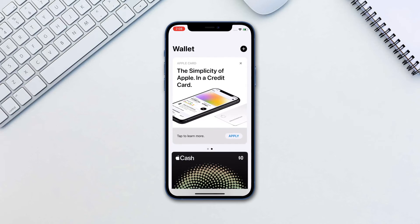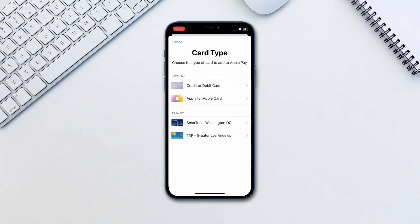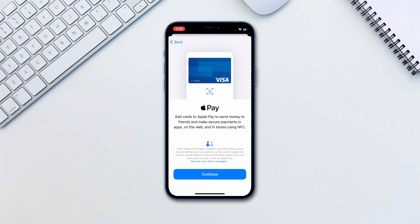To get started, you will need to add your card to the wallet. Go to Wallet and tap the plus icon. Choose the type of card and follow the instructions on the screen.